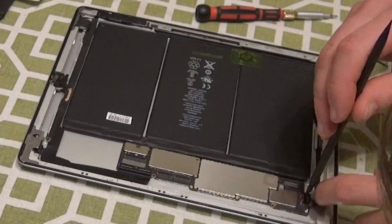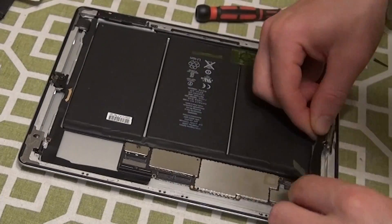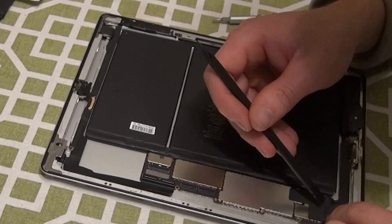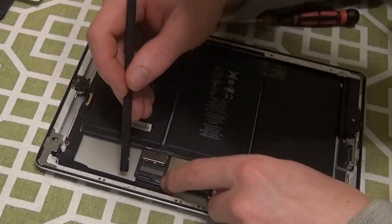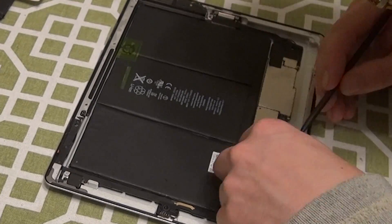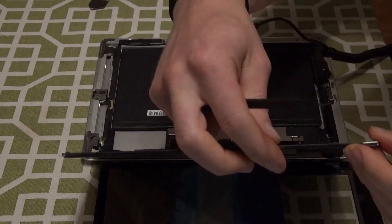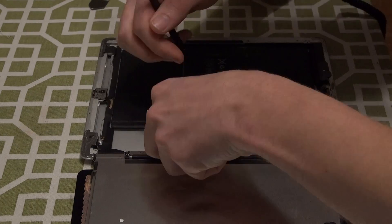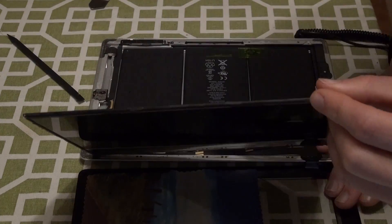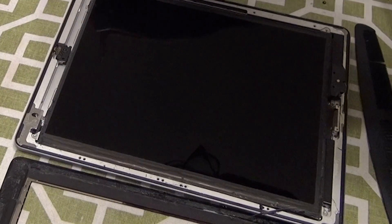Once the motherboard is back in place, we can reattach the Wi-Fi adapter ribbon, put the home button back on and reattach that ribbon, and then reattach the ribbon for the camera, which will go under the LCD ribbon. Now we have all the components back together except for the digitizer and the LCD screen. Move the digitizer and the LCD screen back next to the rest of the iPad, move them into the correct position, and then attach the digitizer ribbon, followed by the LCD ribbon. Flip the LCD back over into place and secure it with the four screws.